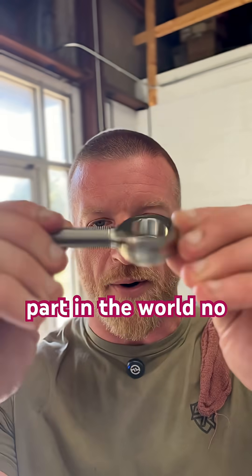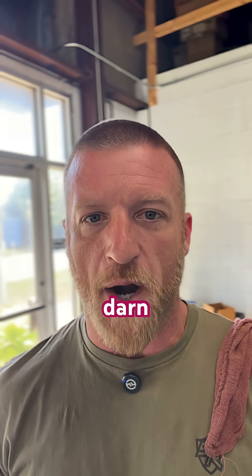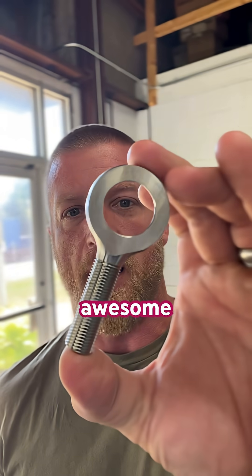So is it the most complicated part in the world? No. But am I proud that we made it? You're darn right I am. Awesome job, Art.